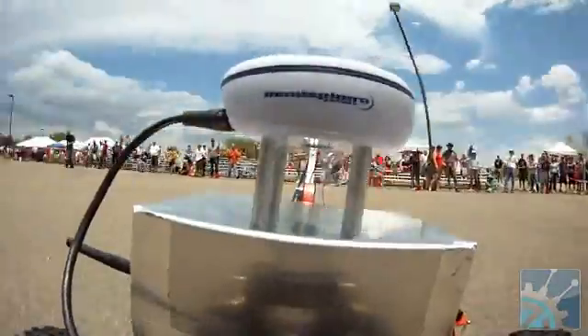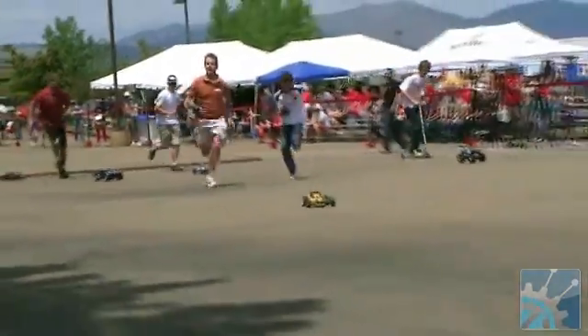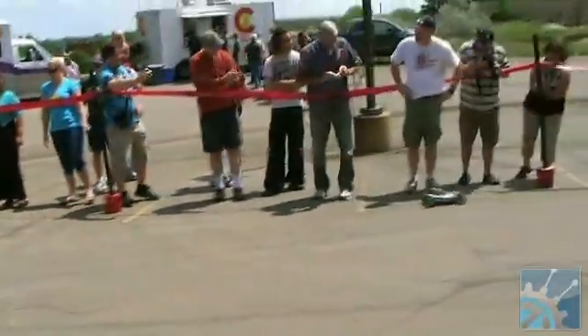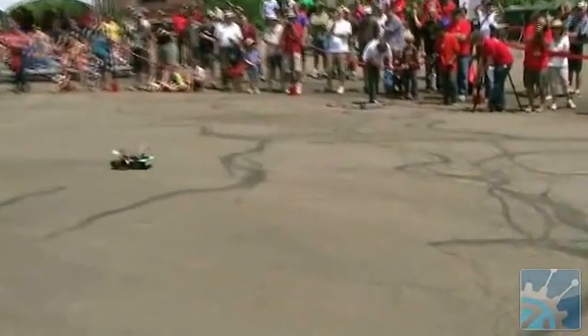Yeah! And we're off! That's what I planned here. We need to go!